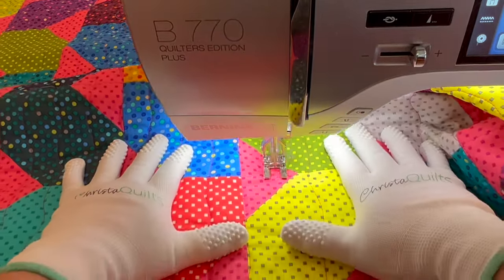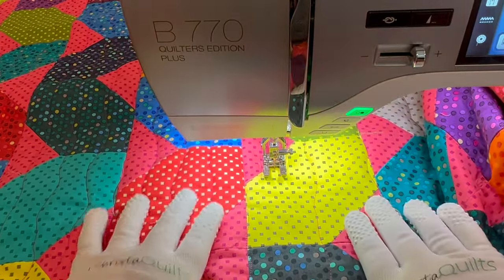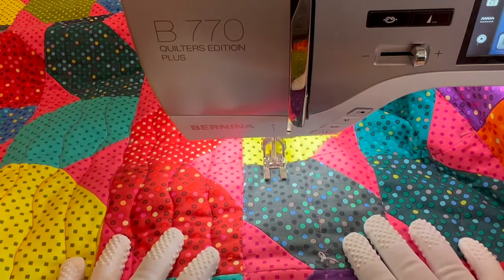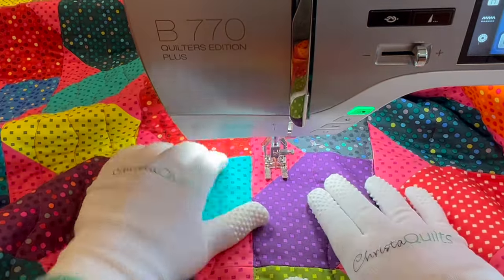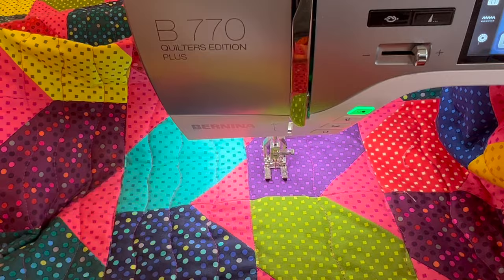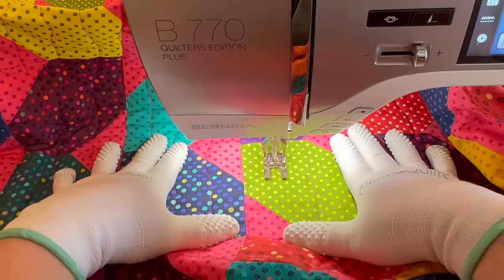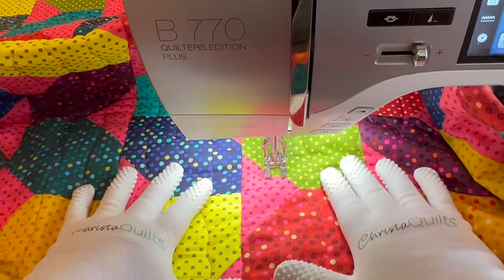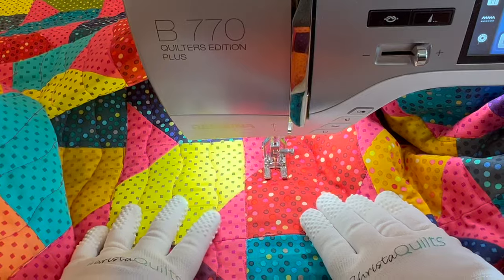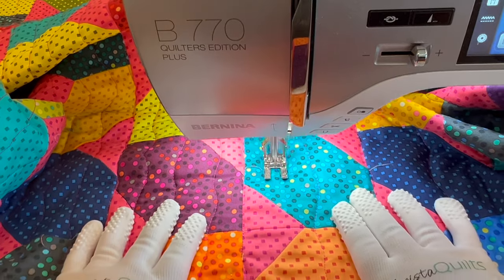Once I quilt all the way from edge to edge with lines about two inches apart, I'm going in for a third pass across the quilt. Each time I quilt I start from the right-hand side and work methodically towards the middle, then stop and rotate, and work from the middle back over to the right-hand side. On this third pass, my lines are now about one inch apart. I've already quilted about half going right to left, already rotated, and now I'm showing going from center back over to the right-hand side.